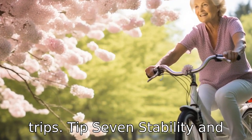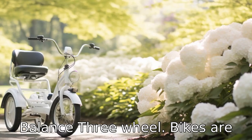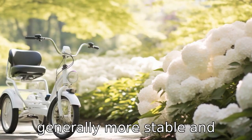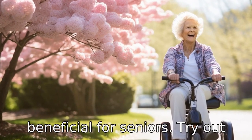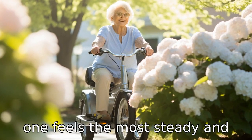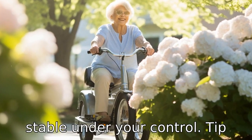Tip 7: Stability and balance. Three-wheel bikes are generally more stable and provide better balance than two-wheelers, which is particularly beneficial for seniors. Try out different models to see which one feels the most steady and stable under your control.